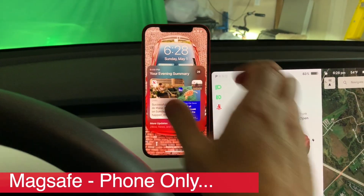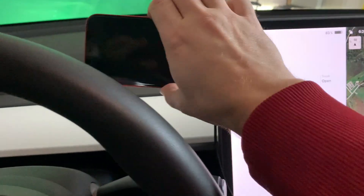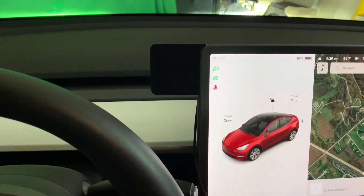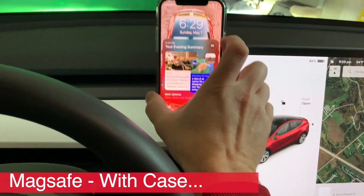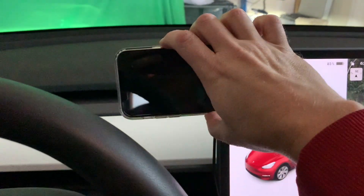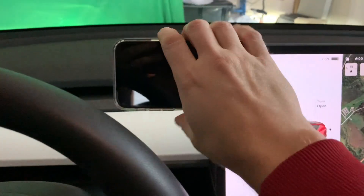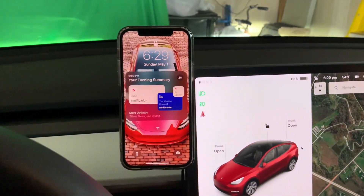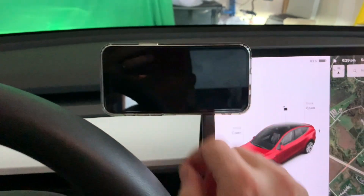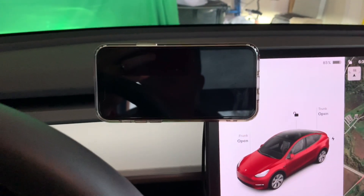It locks in the vertical orientation, and I can position it horizontally if I want. It does seem to want to find a center line here. Test number two is going to be with the MagSafe clear case that I bought off Amazon. It locks in and it seems to be pretty sturdy. Can we move it horizontally? You can. Feels pretty good — not quite as tight. It definitely feels better in a vertical orientation, at least from how much it is grabbing. And you can also notice that if you're horizontal and you have Waze or something up, it does block the speedometer of the car.